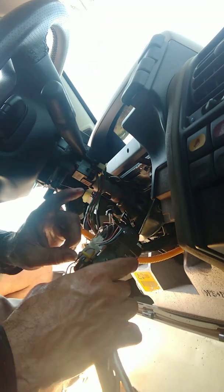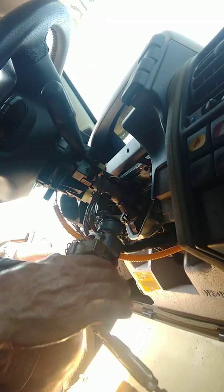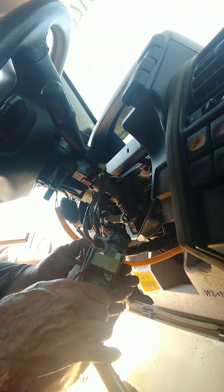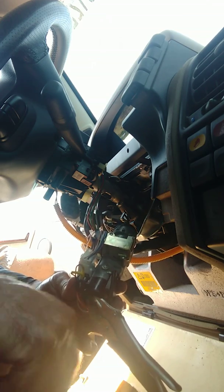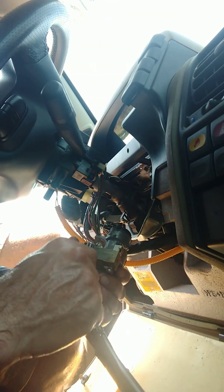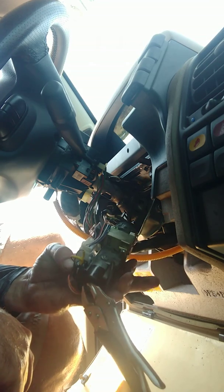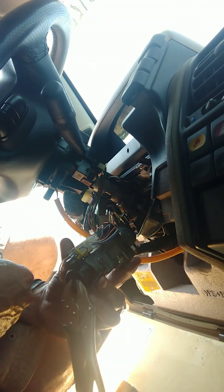You can disconnect everything off of here - disconnect these wires, this one down here, and the back of the ignition. Disconnect all those things and take it down to your local locksmith. They can replace the spring and the tumbler so it'll work again, and then you don't have to go buying a new ignition switch - which for these Land Rovers is ridiculously expensive because it's Land Rover.